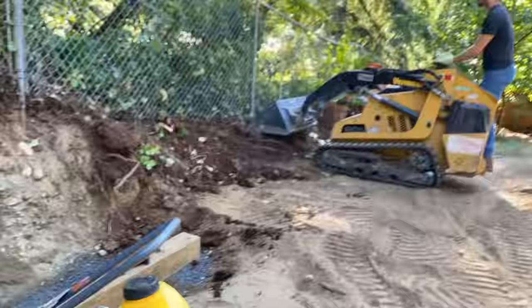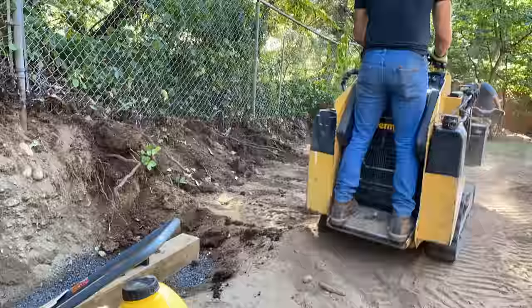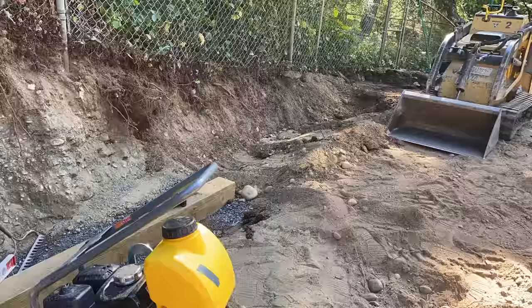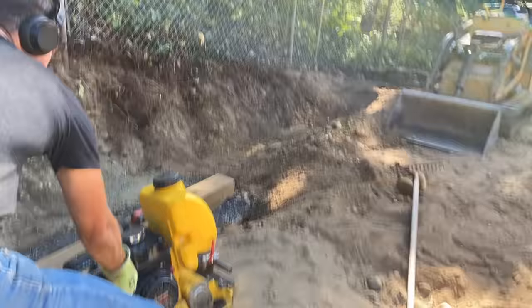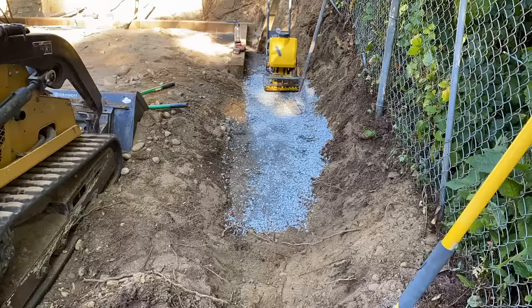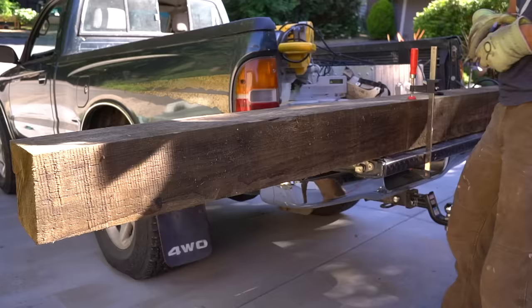With any good retaining wall it's inevitably going to fit your specific space, and for our space we have a couple different jogs. It's not a nice easy straight retaining wall, which would have been easier, but in our case we have a couple different jogs because of a unique fence line with a height variance that differs all the way down. Just know that our base timber was installed the same exact way all the way down.